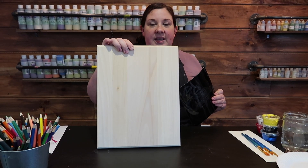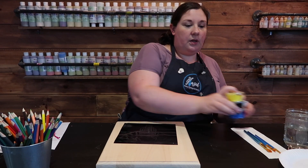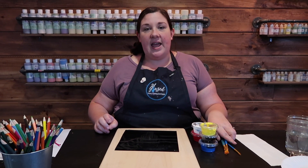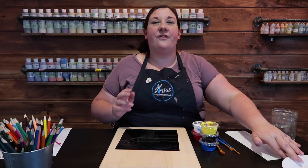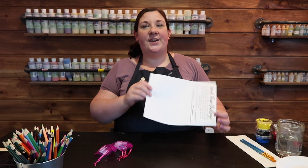You'll have your wood canvas, stencil, a selection of acrylic paints, brushes, and you'll want to also grab a water jar, a napkin, and a paper plate or something for mixing colors.